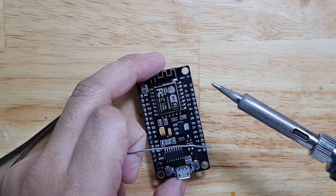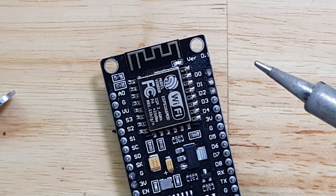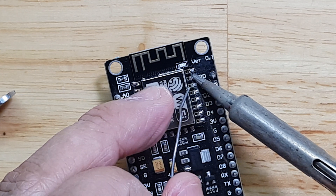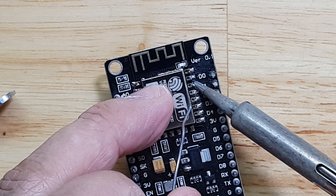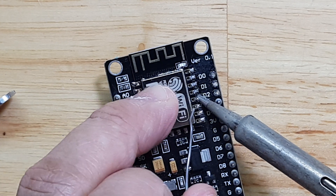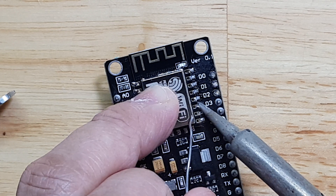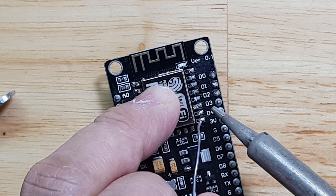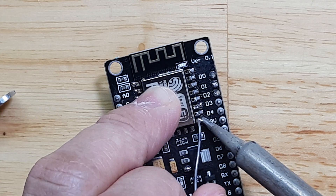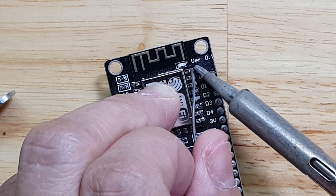I'll try to zoom in again so you can see it. Solder it there, solder it there, solder it there. Another one here, another one here, another one there, another one here. There you go — and then another one here. Let's put another one here.